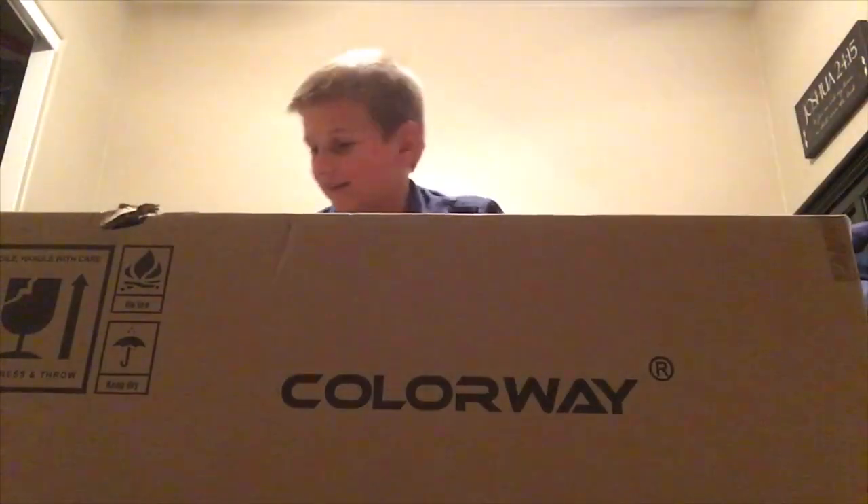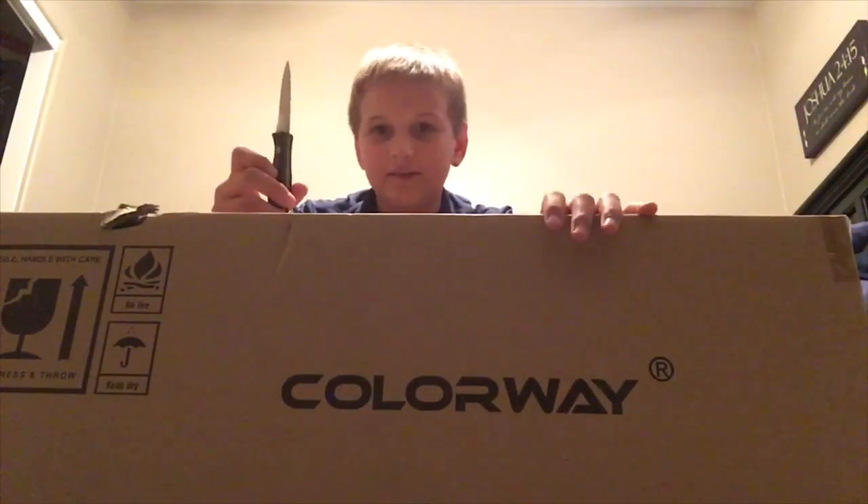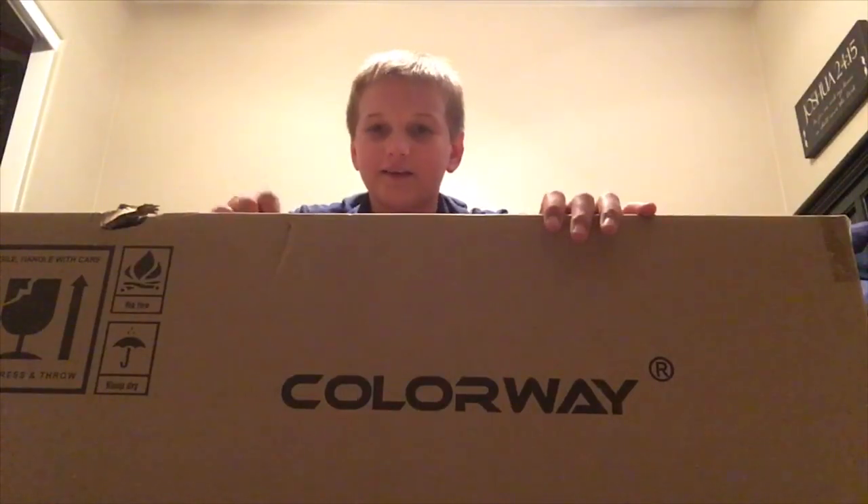Hey guys, welcome back to CZ Awesome. Today I have gotten an amazing hoverboard and we'll be unboxing it today. Let's get started with the video.